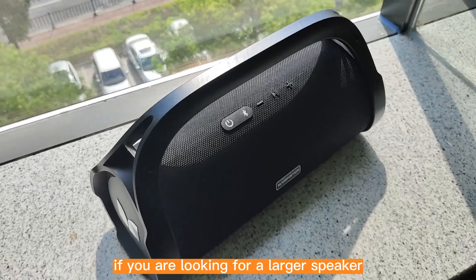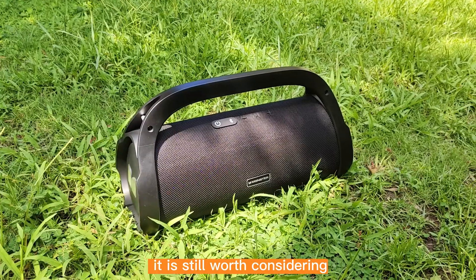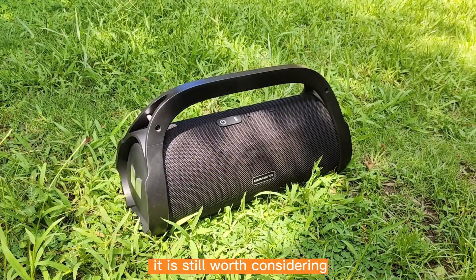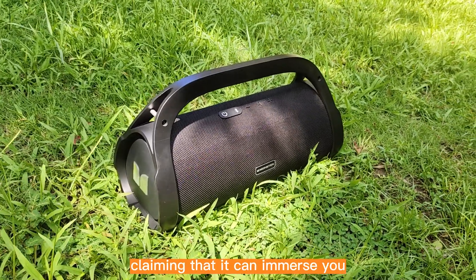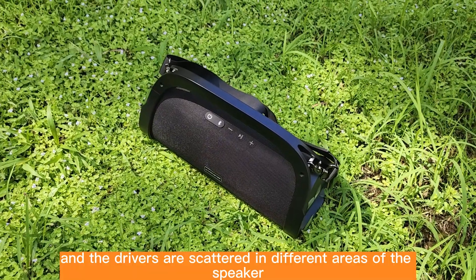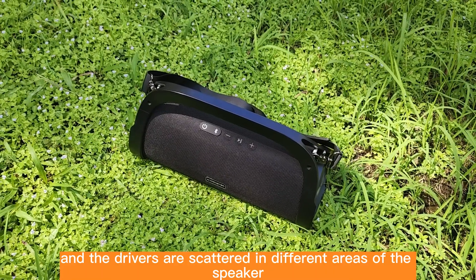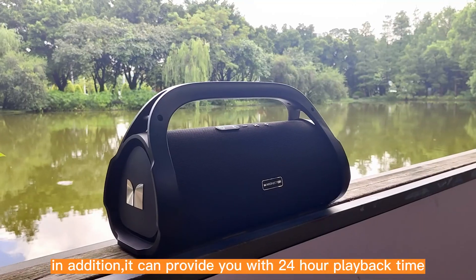If you are looking for a larger speaker, it is still worth considering. It claims that it can immerse you 360 degrees, and the drivers are placed in different areas of the speaker.